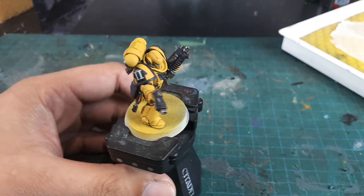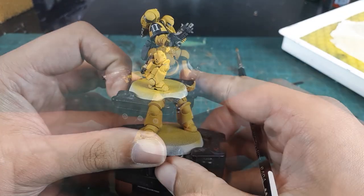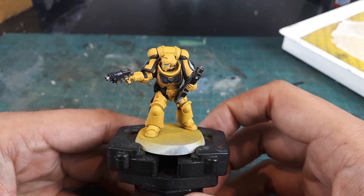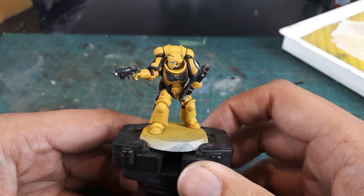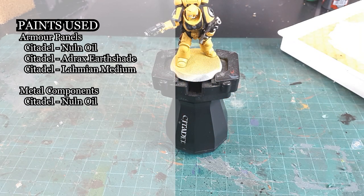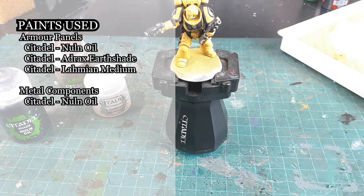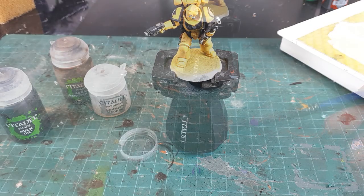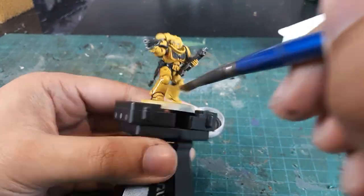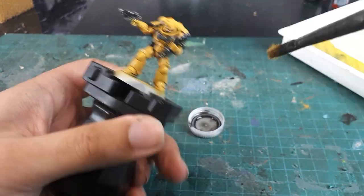With that, this is looking fairly satisfactory. Finally, we are ready for our washes, and on a light color scheme like this they're going to make a huge difference. The first wash will be a 1-to-1-to-1 mix of Nuln Oil, Agrax Earthshade, and Lahmian Medium — these will be for our armor components. The metal areas will be done in a plain Nuln Oil wash. Adding the medium will prevent the wash from being too aggressive, but still take care to make sure the recesses are the only areas being affected drastically.